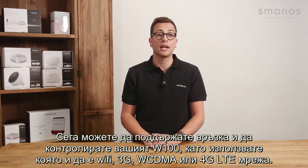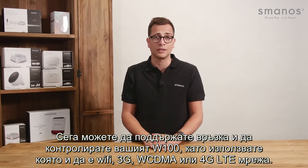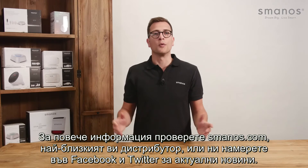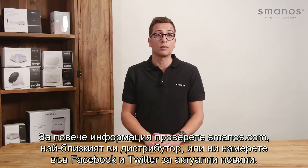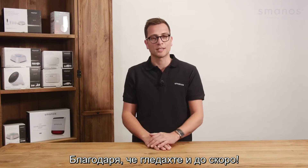Now you can stay in touch and in control of your W100 using any Wi-Fi, 3G, WCDMA or 4G LTE network. For more information check smanos.com, your local reseller, or find us on Facebook and Twitter for latest updates. Thank you for watching and see you next time.